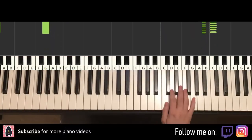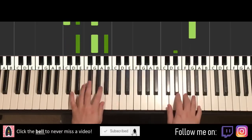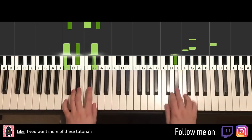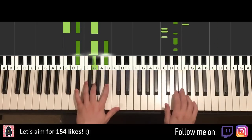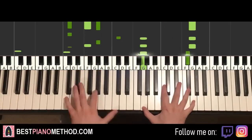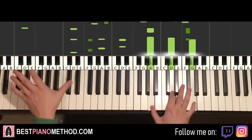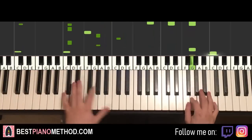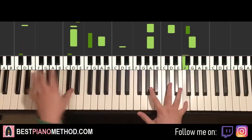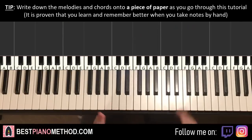And it goes right to the verse right next to it. Anyway, let's get right into it, so let's learn the first section first.